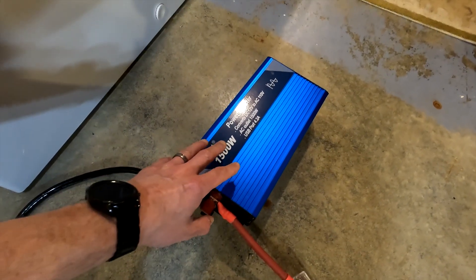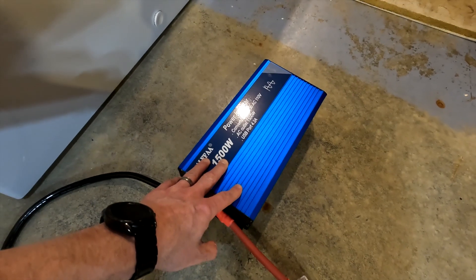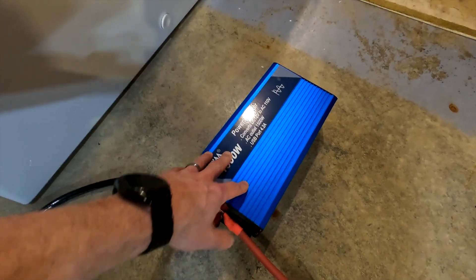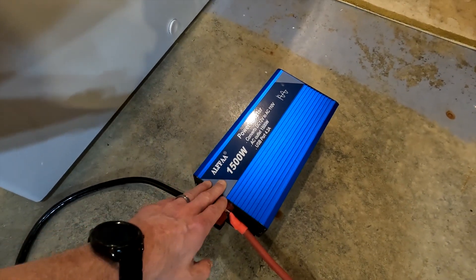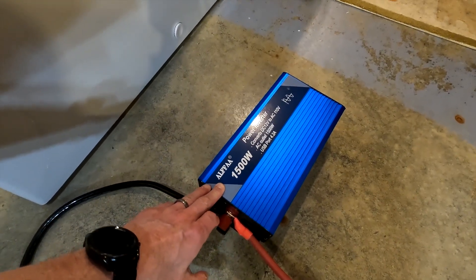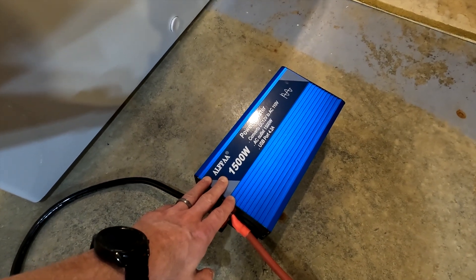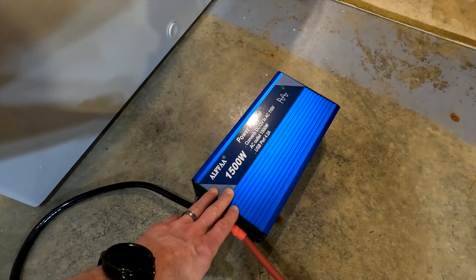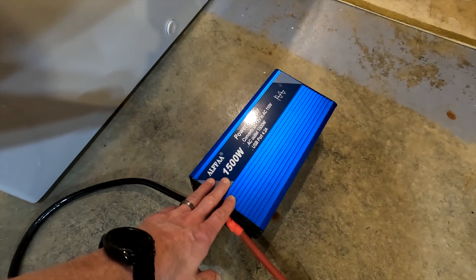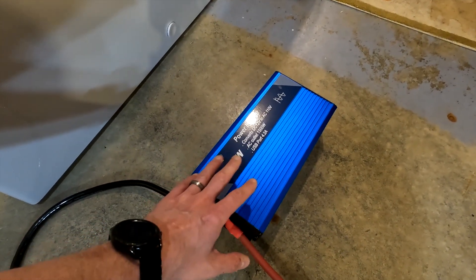Now if anyone watching this has watched any of my other videos about this inverter, they do know that I had a problem with it. Well the good people at Alpha watched the video also and they said that inverter is under a five-year warranty, so we will send you another one out absolutely free. So this is the brand new inverter which works perfectly.